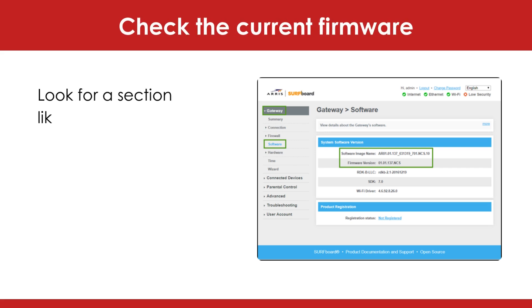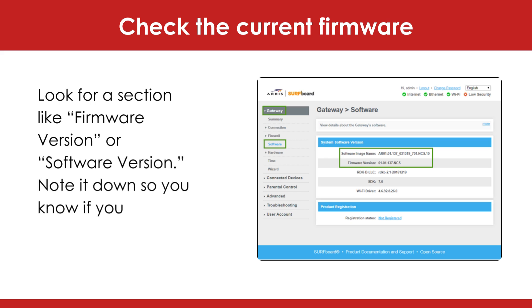Check the current firmware. Look for a section like 'firmware version' or 'software version.' Note it down so you know if you actually need the update.